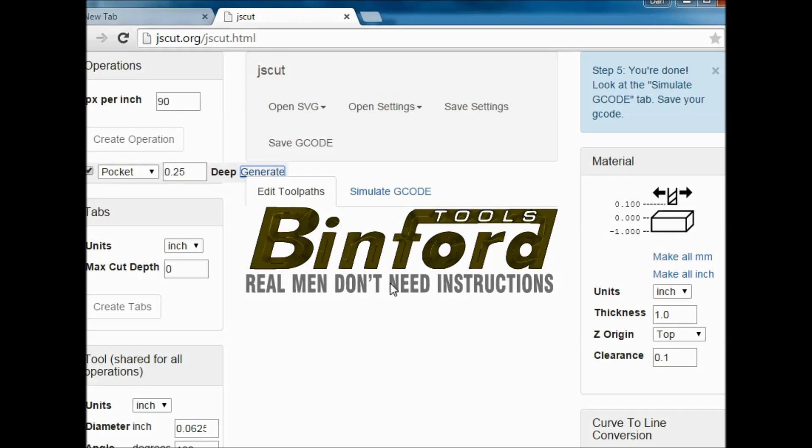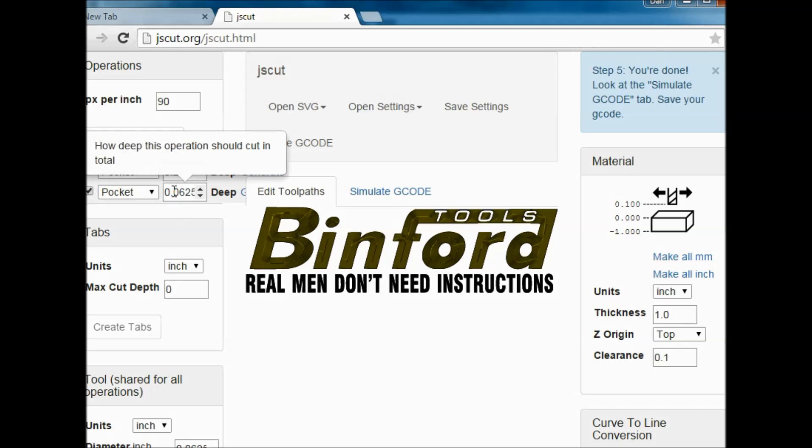The next thing we want to do is the text. You just need to click on each letter. Then go to Create an Operation — we're going to do another pocket, but make this one a little bit shallower, about 0.125, which is about an eighth of an inch. Then we hit Generate. It's underneath it here, but you can click on that, or tab to it and hit Enter.